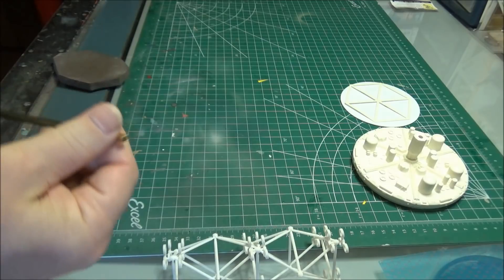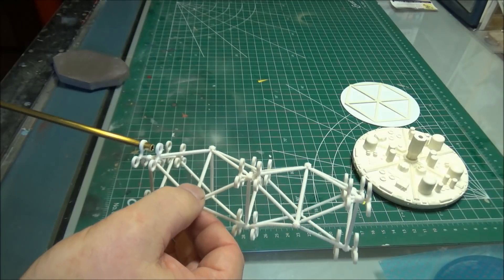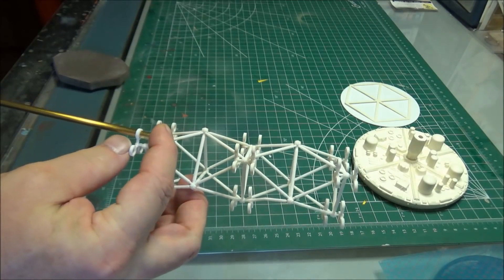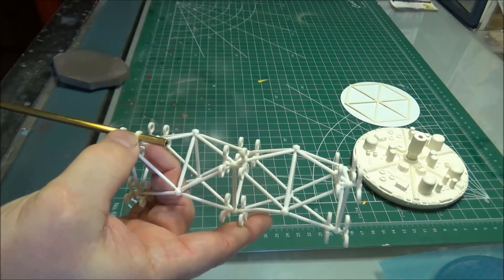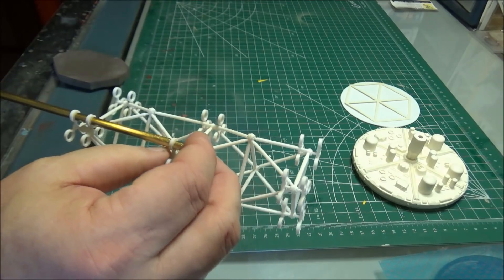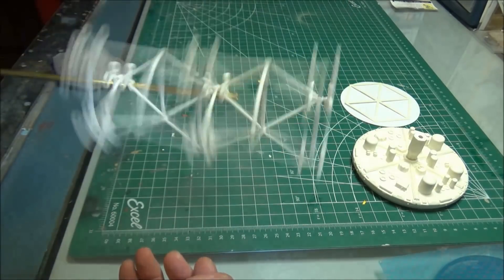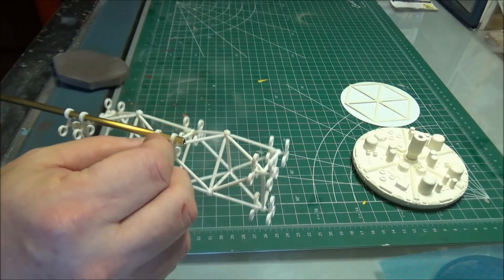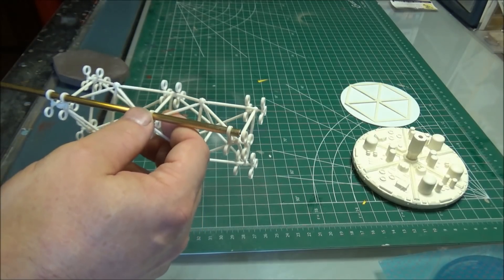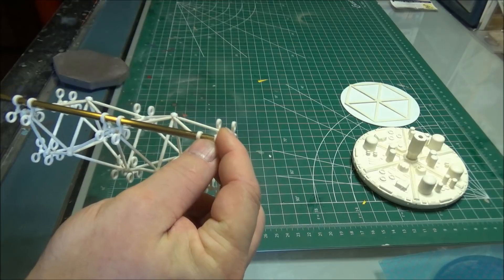The instructions recommend not painting this until it's all put together, and I can tell you why: there's not room in this thing for paint. But these things slide together so unbelievably smoothly. They are not loose. All of these brass rods are going to help stabilize this kit like nobody's business, stabilizing the backbone of this thing.